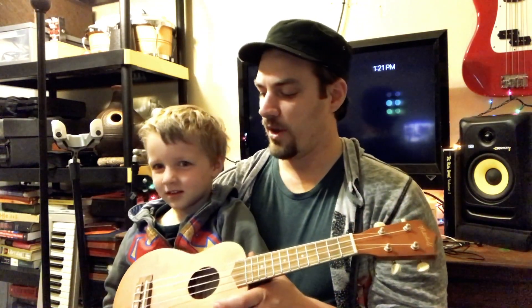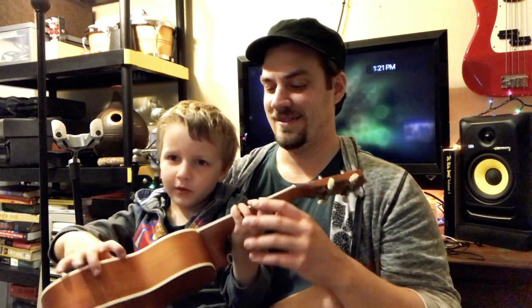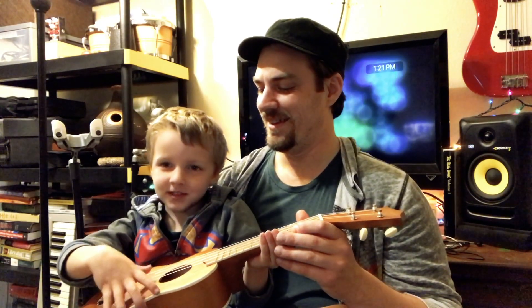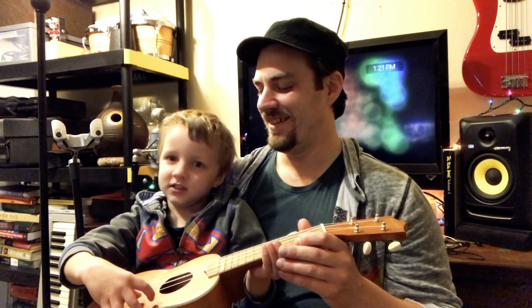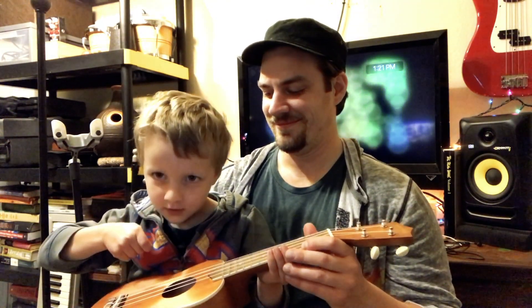Will you play a little song for us? I sure will. "The wind is moving every day, it never ever stops, but it stays. Jesus is the wind to stay in our heart." Beautiful. Wonderful.